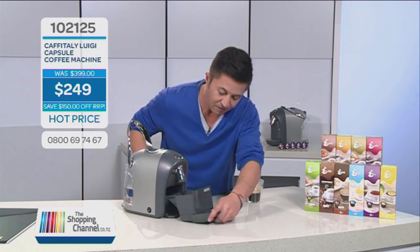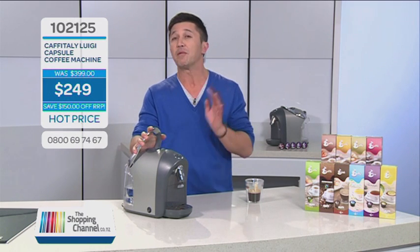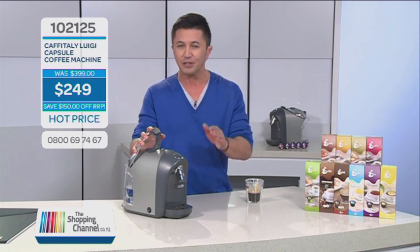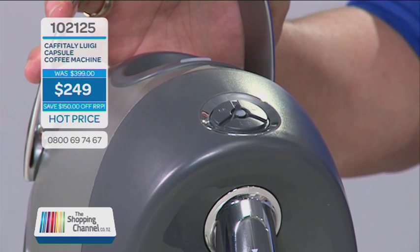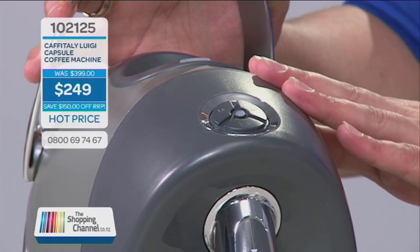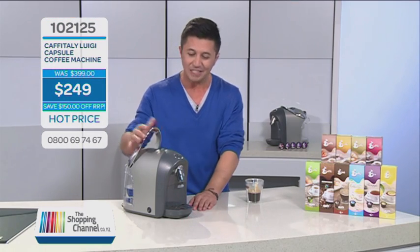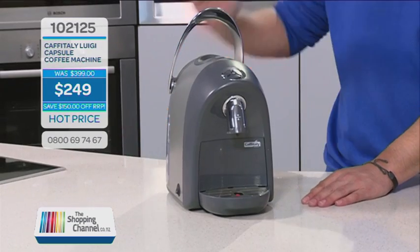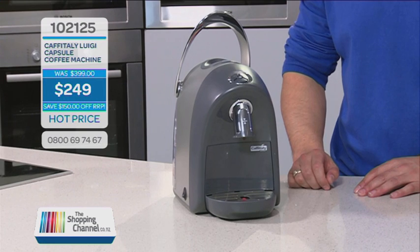The Luigi has a 15-bar pressure system and a programmable volume control that controls the amount of water volume for your own personal setting. It also has a boiler thermoblock, and it only weighs 5.3 kg. The dimensions are 17 centimetres wide, 26 centimetres long, and 29 centimetres high. It also comes with a one-year warranty.